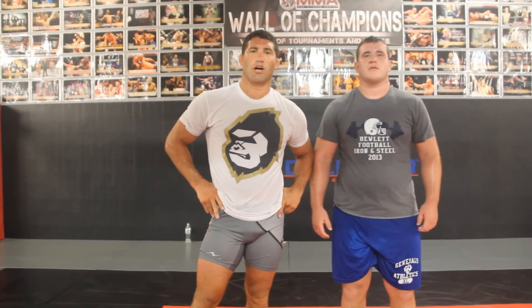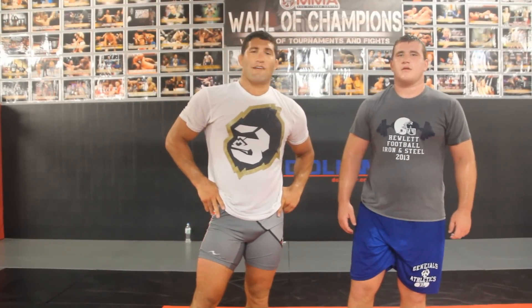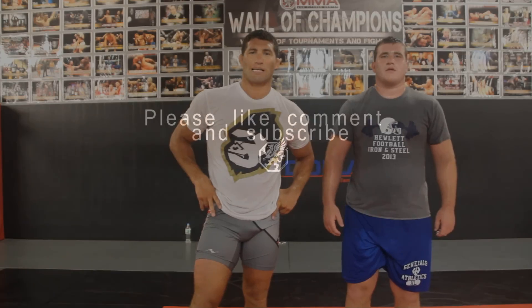Kyle Stormnar, wrestling coach here at Long Island MMA, with our heavyweight Matt Kamner, teaching you the most important martial art — wrestling.